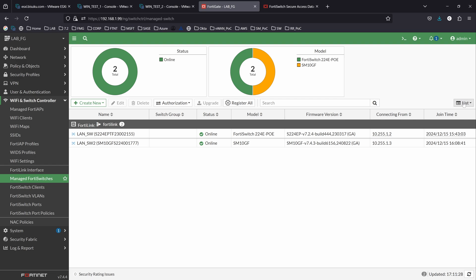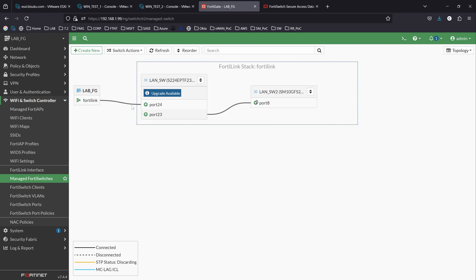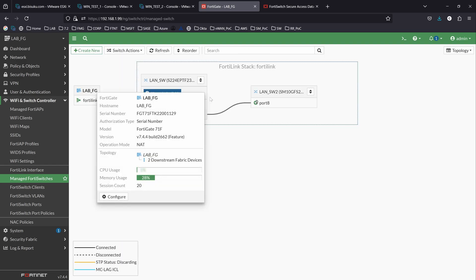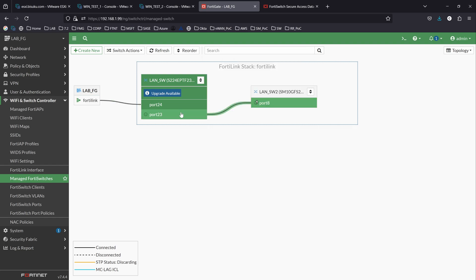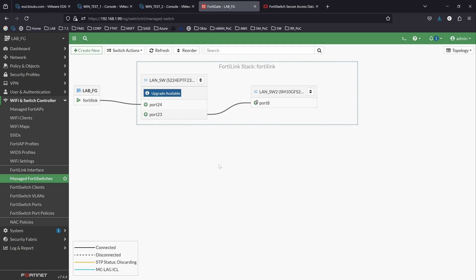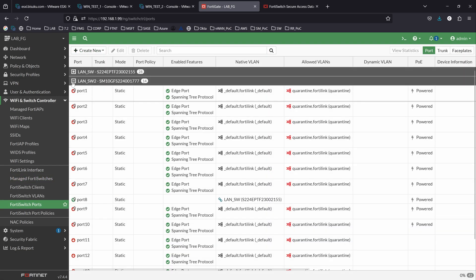If I go under the topology view, you can see that we have our FortiGate connected to LAN switch number one, and then LAN switch number two is connected to the first switch. If we go under ports, we can do everything here — assign VLANs and make all kinds of changes, as we usually do with any FortiSwitch connected to a FortiGate. The FortiGate becomes your switch controller and you manage all switch configurations from there.